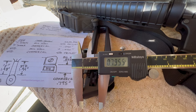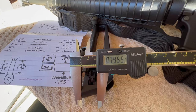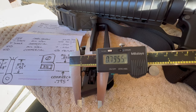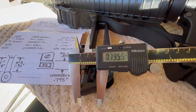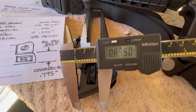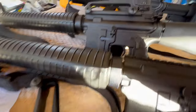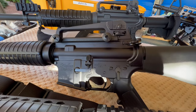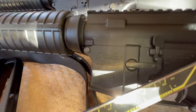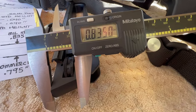So this is the carry handle off the Wyndham 1-in-7 twist that I put together years ago, and it comes in right at commercial spec. So now we'll pop the other one off and measure it. This came off the 1-in-9 twist rifle that I built quite a few years later, and you can see that it comes in right at mil-spec.